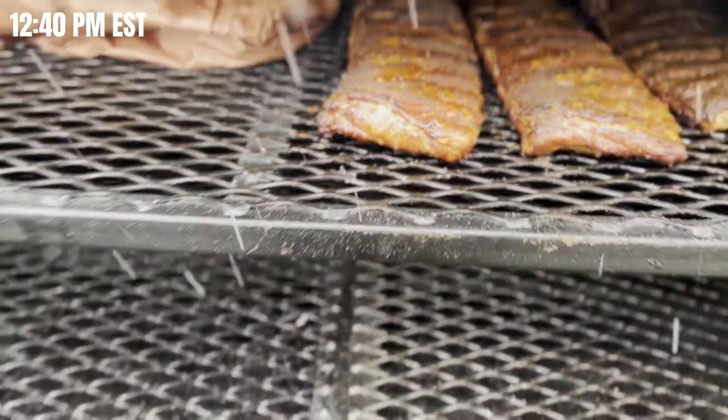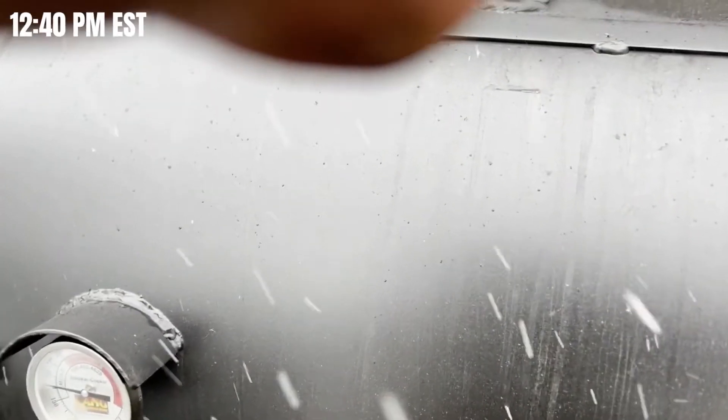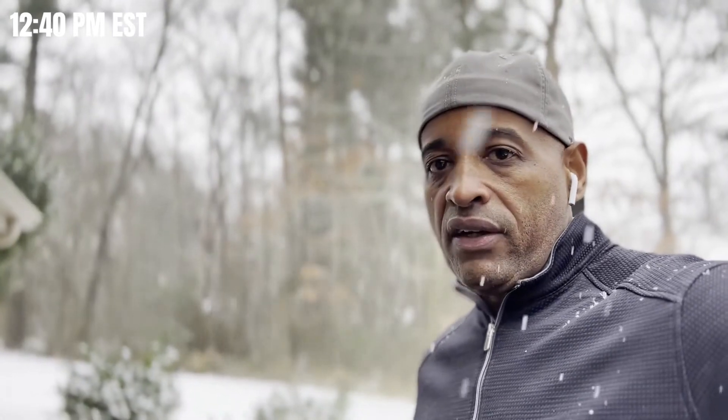We're gonna let this brisket go probably about another hour and a half before we probe it, because I don't like probing the brisket and putting little holes in it where the juice can kind of jump out. We want to lock in all that juice. It's gonna be wrapped for about an hour and 40 minutes — we'll probably probe it around two o'clock. This Super Bowl cook is going good; we're also going to throw on some sausages a little later.